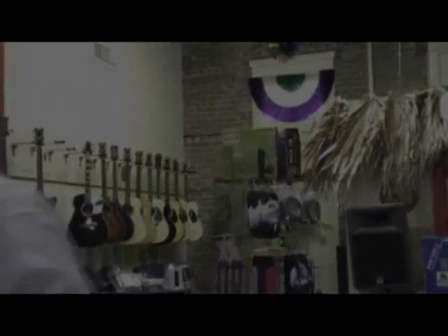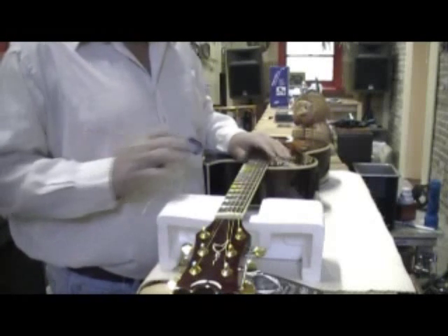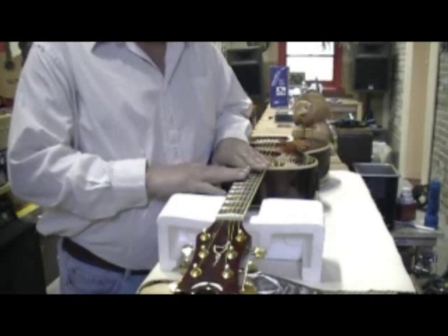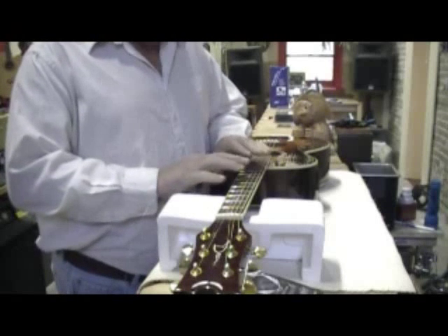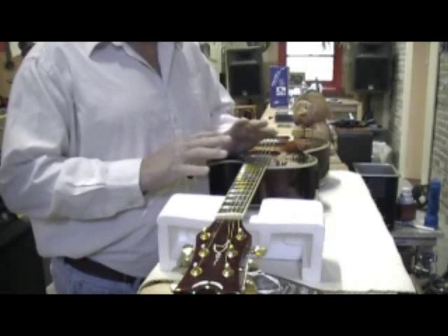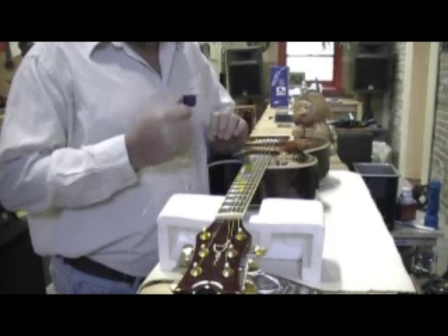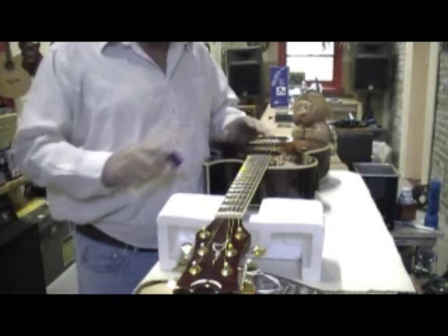Let's start the process of how to string your acoustic guitar. First thing we need to do is take the strings off. Some people like to take off all the strings, some like to take off a few. I personally like to do it one string at a time. The neck has tension on it from the strings, and once you take all the strings off, that tension is removed and the neck can move. If that happens, you may have to go back to the store and have a guitar tech set your guitar back up. So it's best to do it one string at a time.